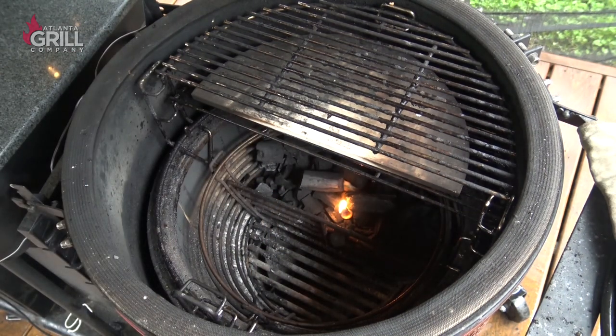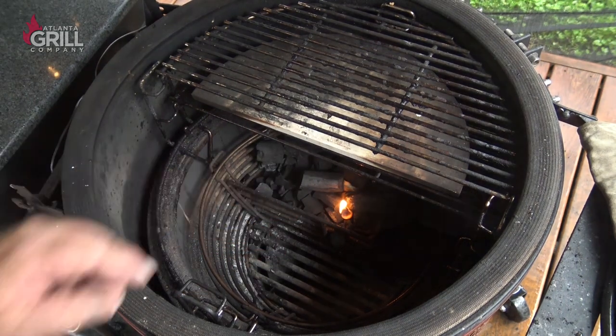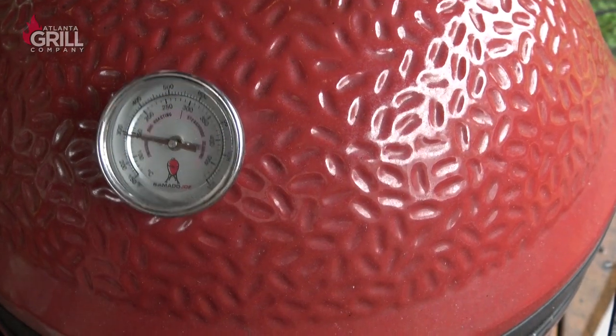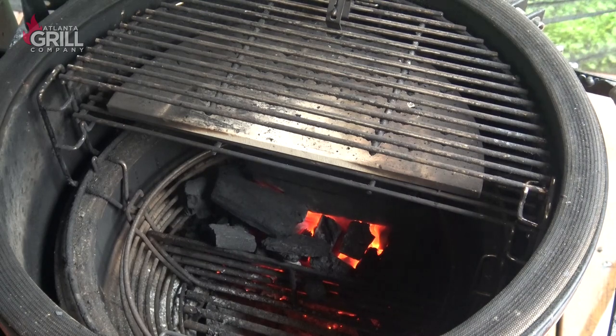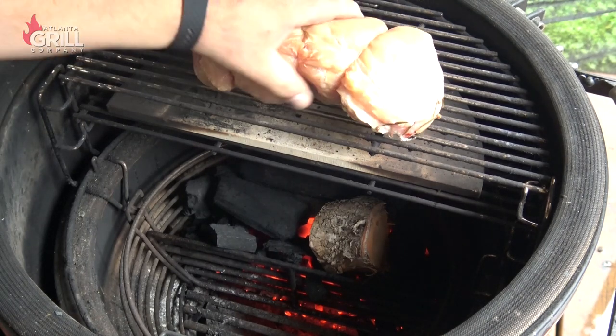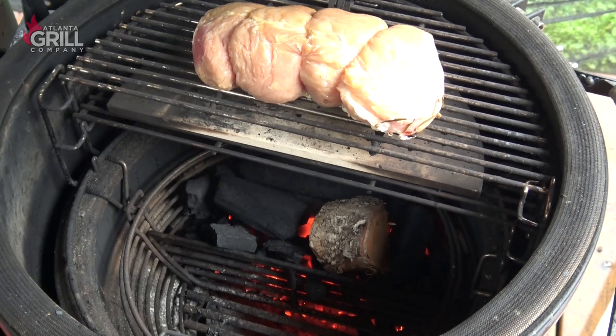I'm going to engage the fireboard and bring this thing up to temperature after I've let it burn for about 10 minutes. I've actually decided to cook this at 300 degrees instead of 225. Here's our pork loin that we had tied up in the brine — I've taken it out, rinsed off the outside, and dried it off. I'm going to set a chunk of peach wood on here to give us a little smoke, set the pork loin right up, and put a temperature probe in because we're going to cook it to an internal temperature of about 140 degrees.